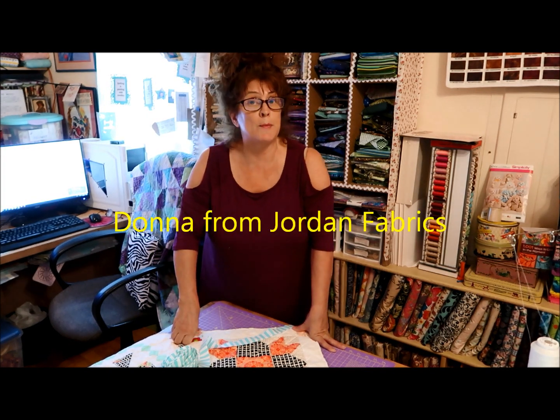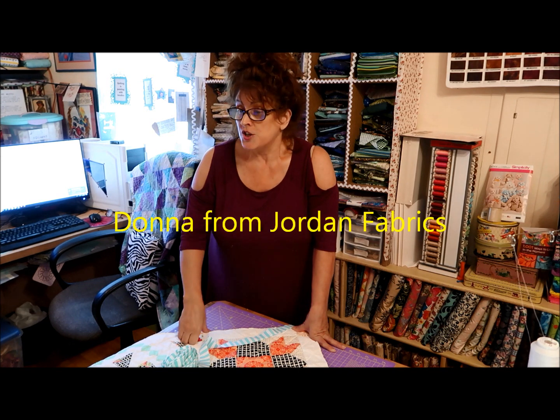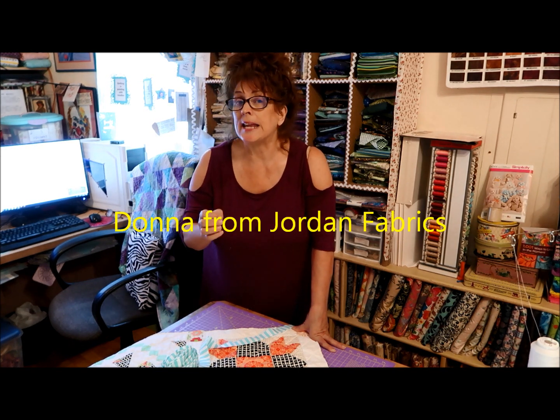There are so many videos and tutorials on binding, attaching binding, and mitered corners. The one I like the most on YouTube is Donna from Jordan Fabrics — she does a machined binding, but you could hand stitch it down if you wanted. She does the traditional method: she sews on the front, turns around, and machines it on the back, which is amazing. I recommend looking up her tutorial. But there are millions of tutorials on bindings — this is how I do it.